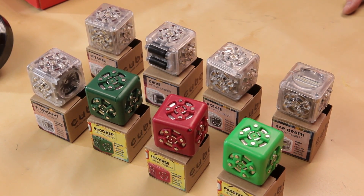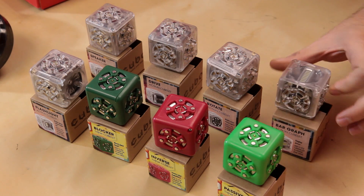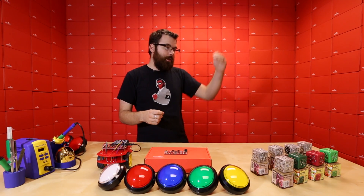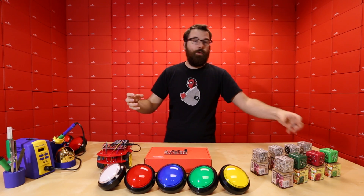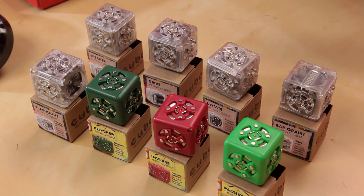The clear ones are basically action Cubelets — think of them as output Cubelets. For instance, this little guy is the bar graph Cubelet. It has a little 10-segment bar graph, and depending on the input it gets from something else, it will adjust the lights on the bar graph. So if you have a light sensor Cubelet, a battery Cubelet, and one of these, you just snap those three together and the bar graph will adjust based on how much light there is.